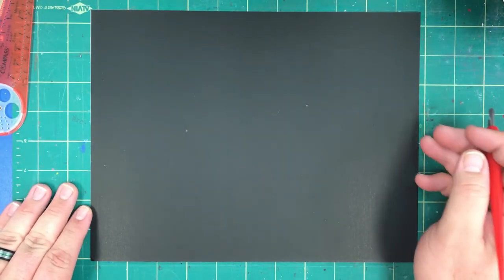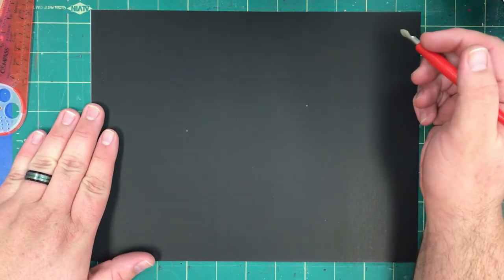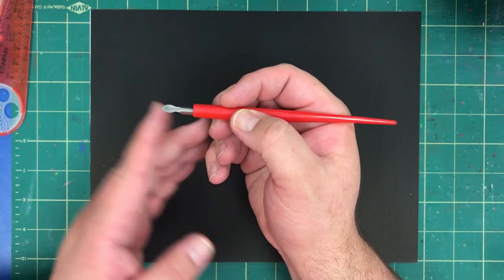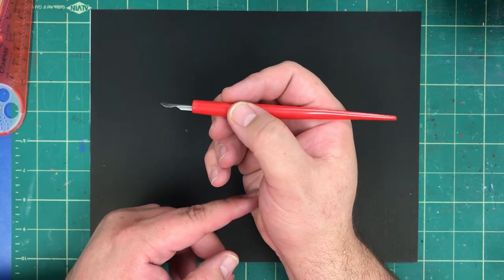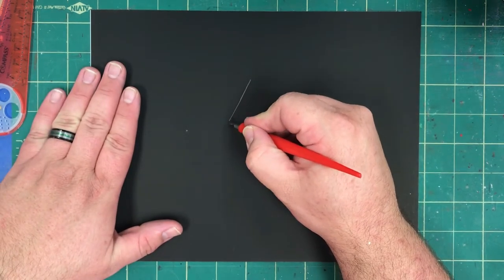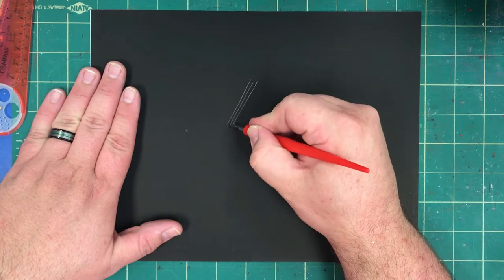Let's begin with scratch art basics. We're going to be using a piece of scratch board. Scratch board is a piece of board covered in India ink. We'll also use a stylus — sometimes it's a stick, but in our classroom it is a metal-tipped plastic tool, and we will use it to scrape away lines off of the scratch board.